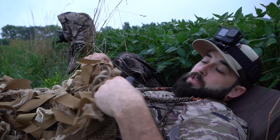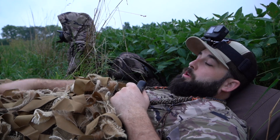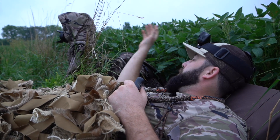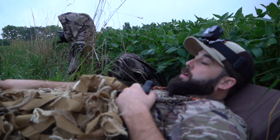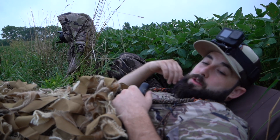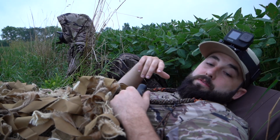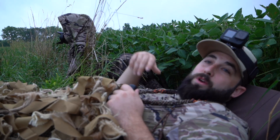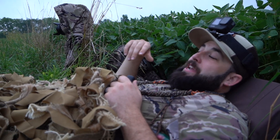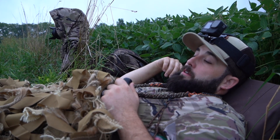We are using the Dive Bomb ghillie blankets. They didn't have the green ones yet — I wish they did because it would really help out in this scenario. But we've brushed it up. There's some dead grass around here, up against this bean field, so we're propped up against it. We've got some weeds we've chopped down from the side and kind of brushed up these ghillie blankets with it. We've got a number of cameras going, and if we can actually turn them all on when the time comes, we should be able to have some really good angles.